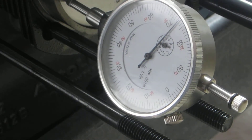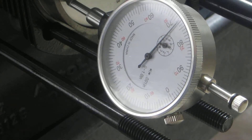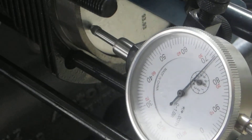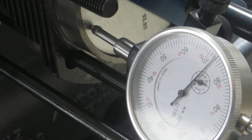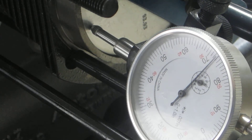Hey folks, today I am trying to measure the deck height on the 94 millimeter pistons and cylinders going on my 2332. What I've done is placed a dial indicator on the top of the piston.